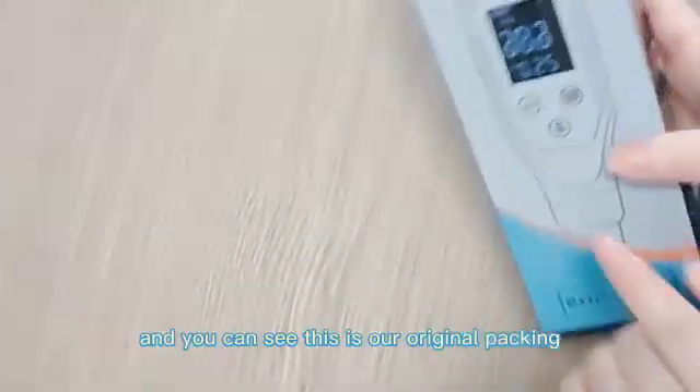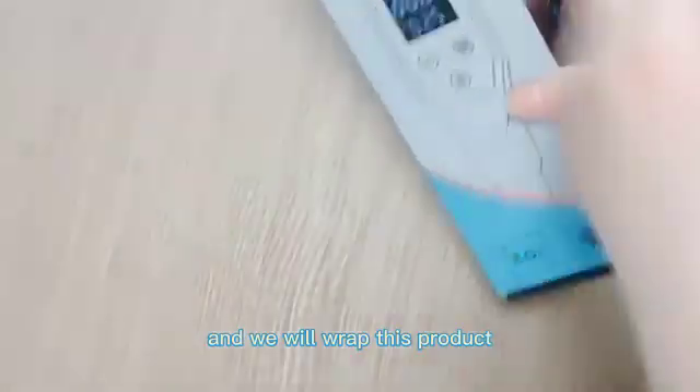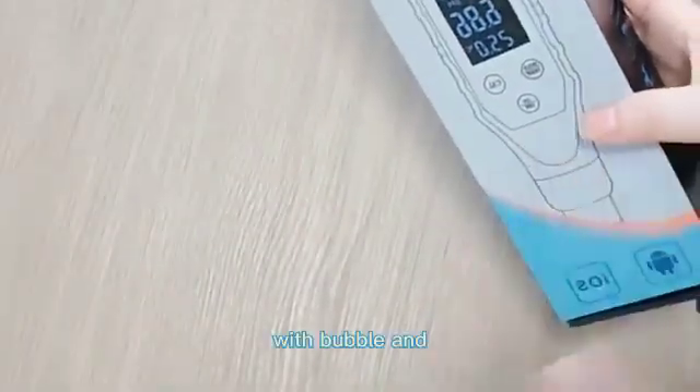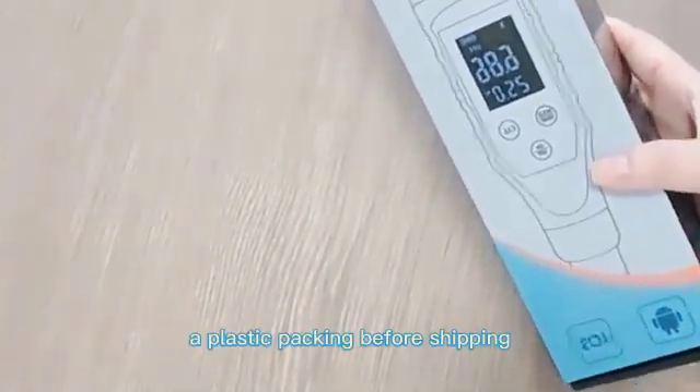You can see this is our original packing, and we will wrap this product with bubble wrap and plastic packing before shipping.